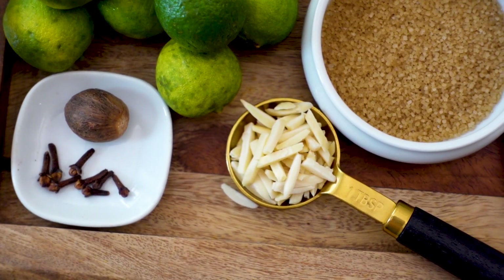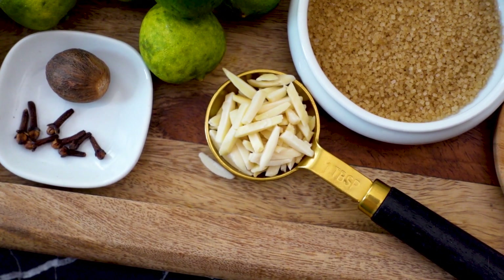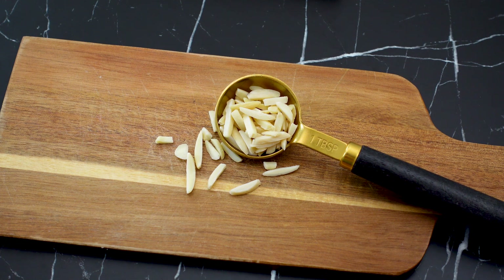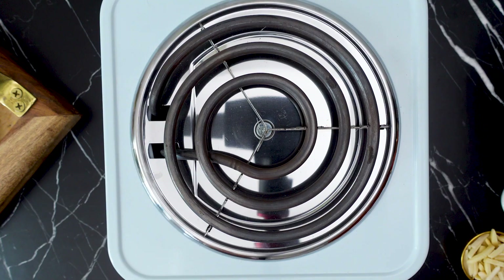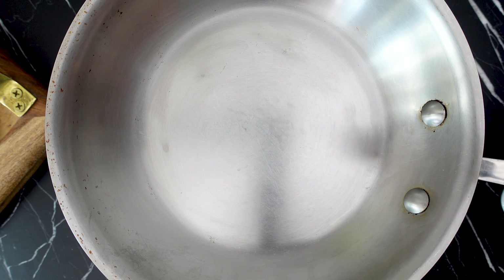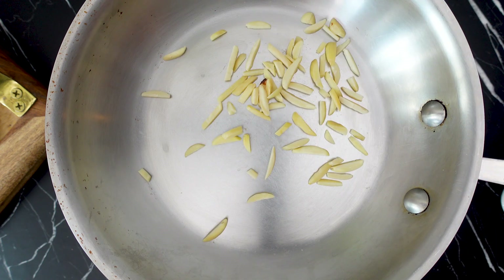For almonds, you will want to use blanched almonds that you can either make on your own or buy. I'm opting for blanched and slivered almonds because they have more surface area for toasting, which will impart that delicious toasted almond flavor to the falernum.